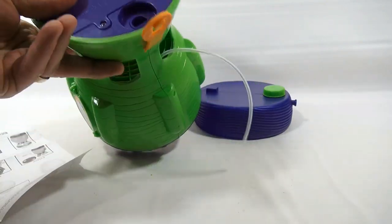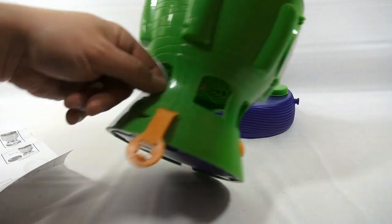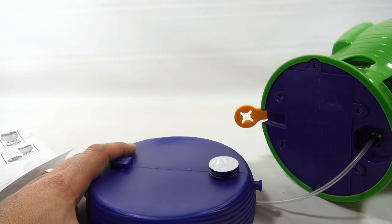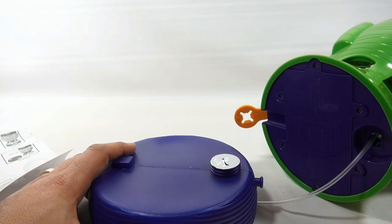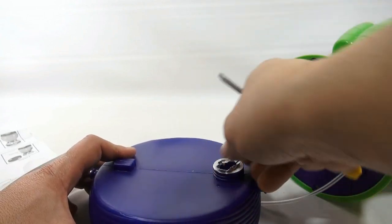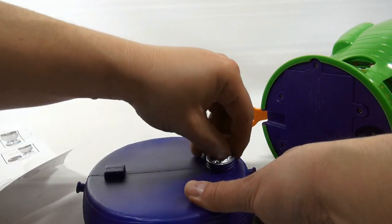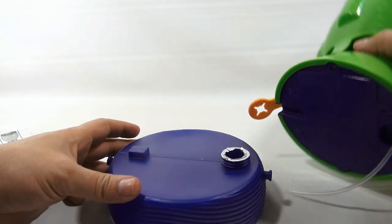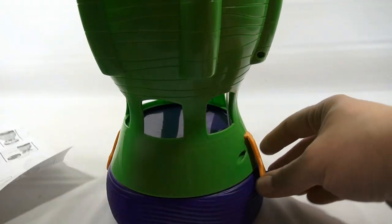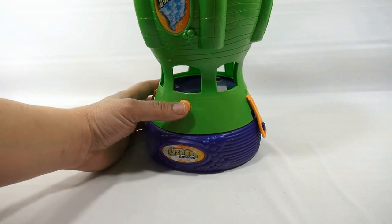Let's get back to the instructions. It looks like this tube is gonna run down here and come out here, and we'll have to take this cap off — it's sealed — so let's get this cut. Not easy to peel off, so we'll just leave it like that. Now you have to line up the tube, get your tube in there, and we're gonna be making some bubbles.